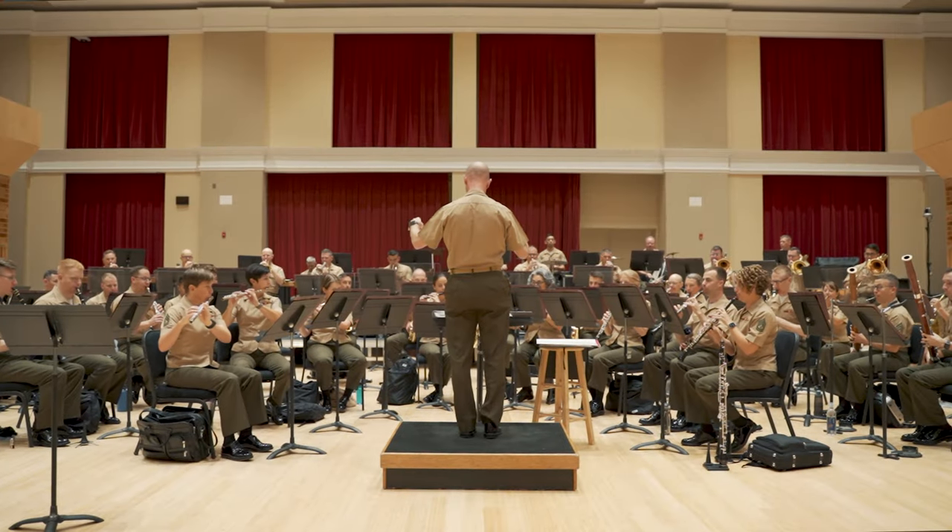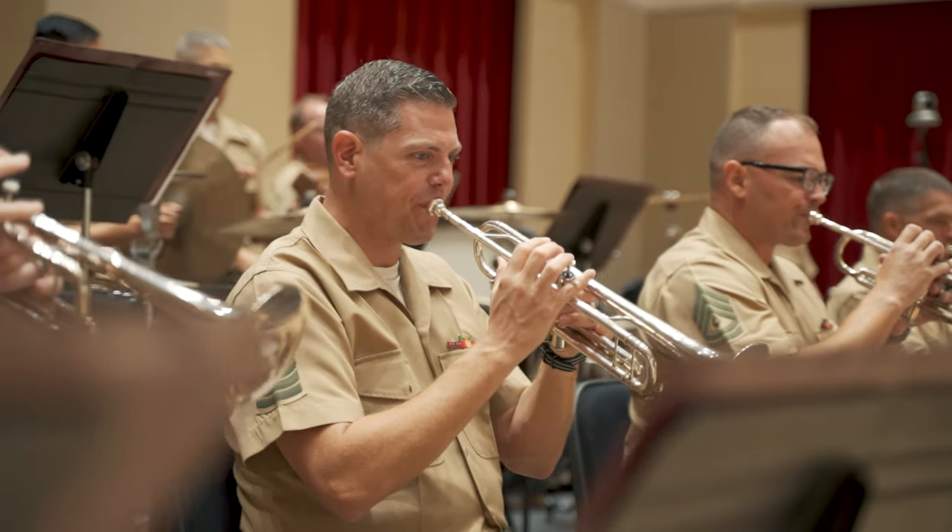The COVID-19 pandemic really has affected every aspect of how we make music in this organization, in the Marine Band. It certainly affected our ability to make our annual recording, which is a major project that we undertake each and every year. It's usually the full concert band that is recorded for these projects, and this year COVID-19 just would not allow us to do that. But I didn't want to give up on this really important aspect of our music making, so I thought this was the perfect opportunity for us to record chamber music.